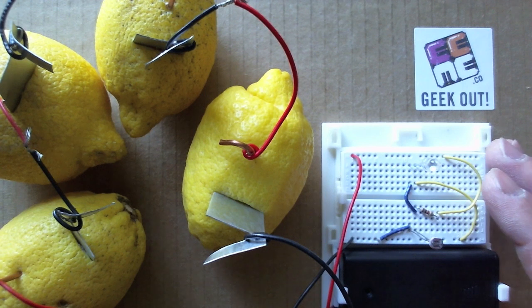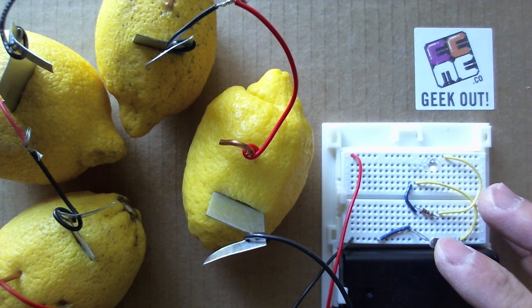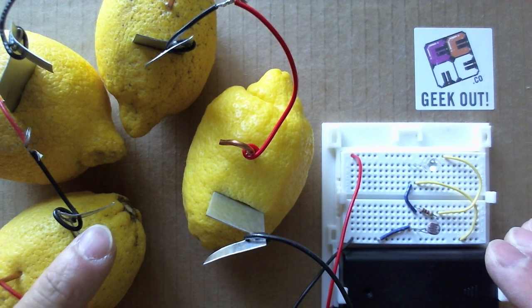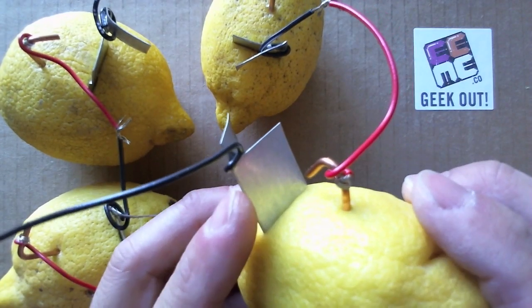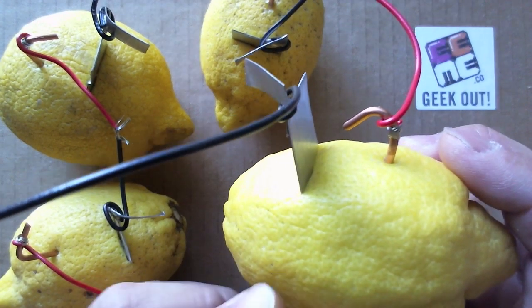Here's a quick, simple experiment that shows conceptually how a battery works using some parts from our hands-on project subscription, as well as some parts from the hardware store and grocery store. With some copper, some zinc plating, wires, and lemons, we can make our own battery.